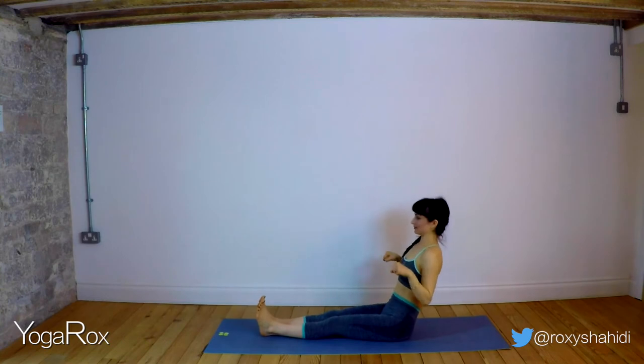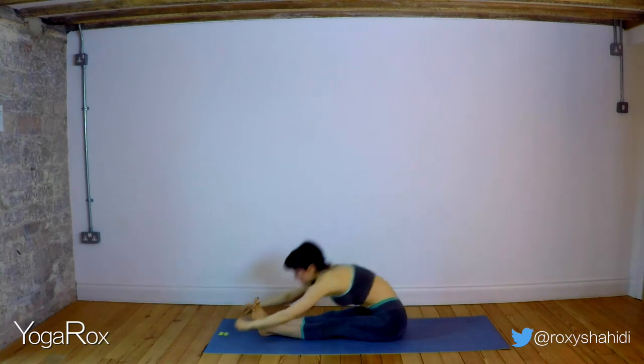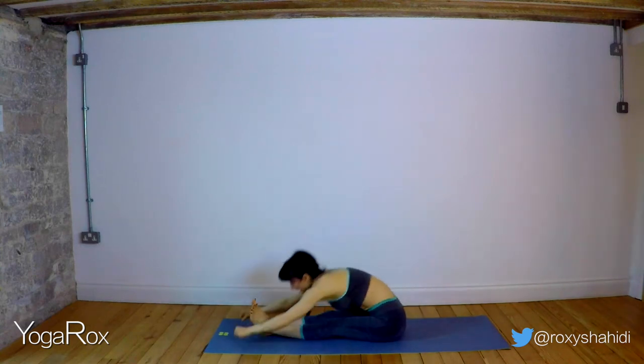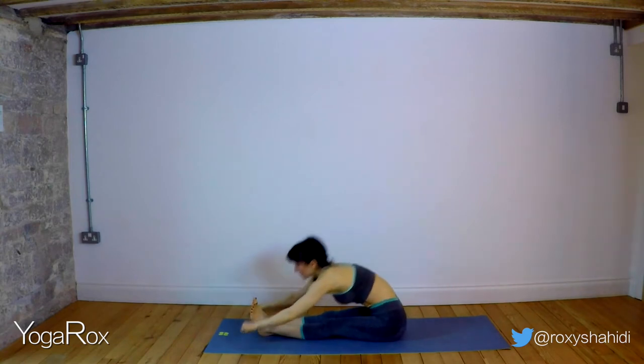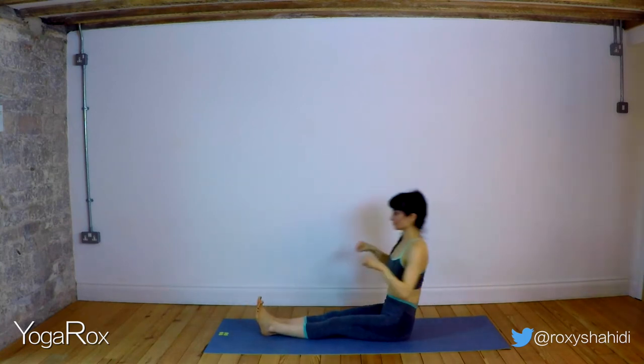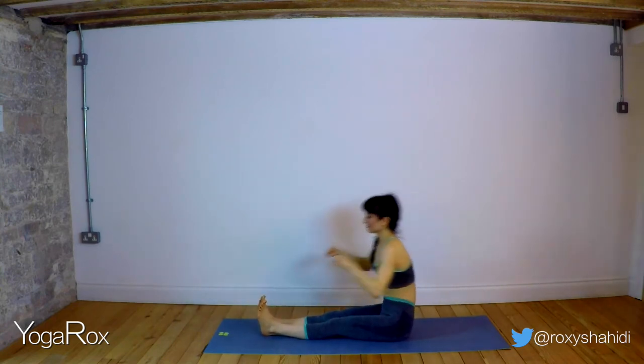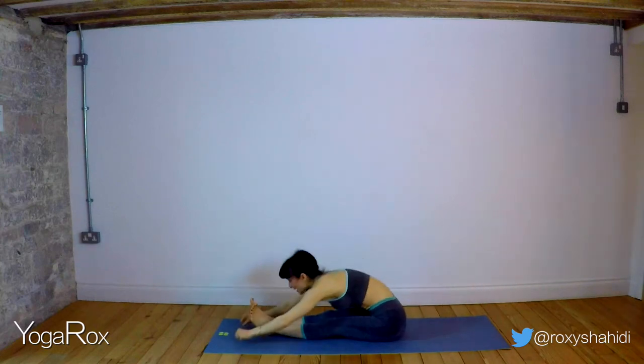Inhale, exhale. Just flow with the rhythm of your breath here. It doesn't matter how fast or slow you go, but make sure you're finding that point of resistance where you're having to engage as you lean back. Inhaling up and exhaling down. Second into the flow here. And as you do so, take your attention back to those bandhas.